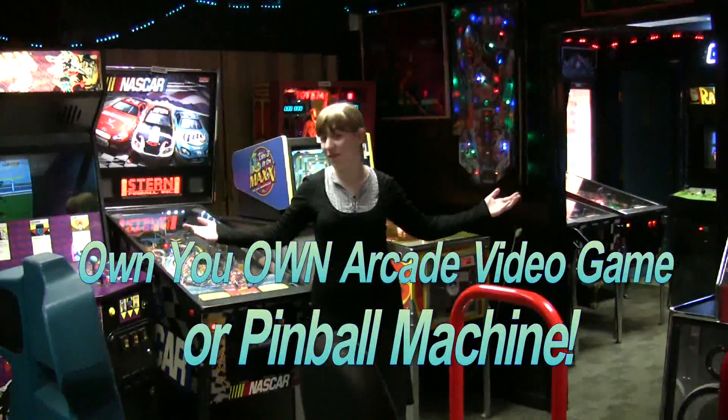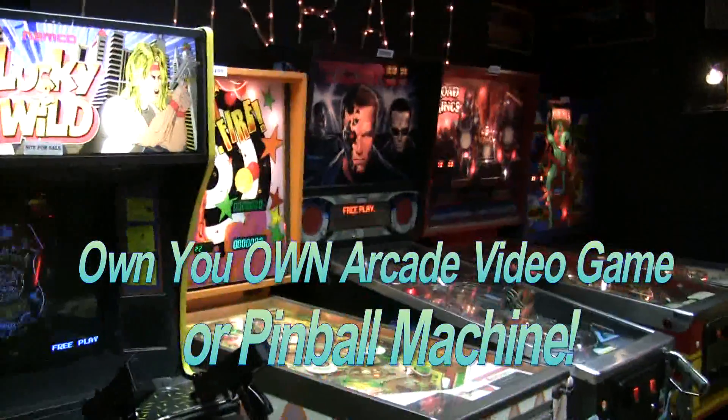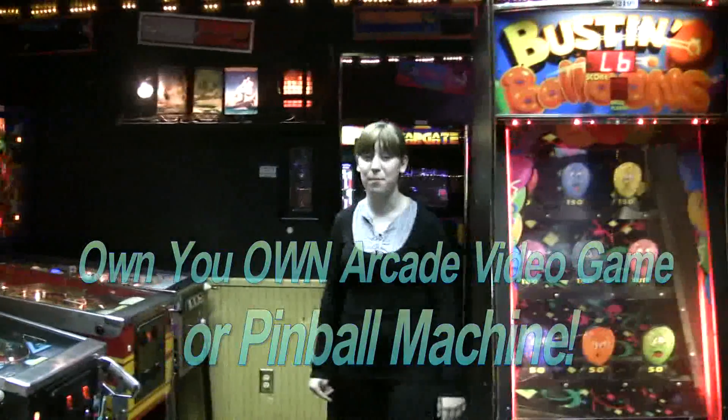We're going to pack this on an overseas pallet and ship it out to Russia on Monday. How about buying a real arcade game for your house? My daughter Tammy will show you all about it. Have you ever thought of owning your own video arcade game? Well, come to TNT Amusements — we've got plenty of them. We have a hundred different machines for sale in our Southampton, PA showroom.